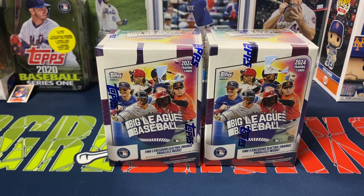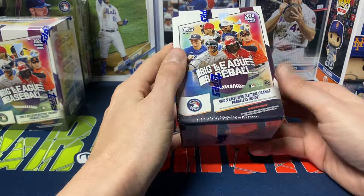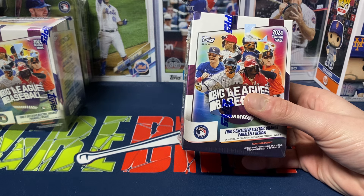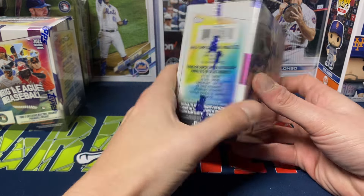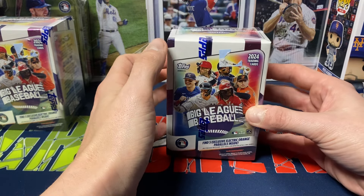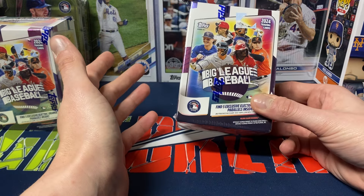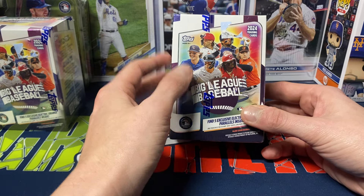They have some inserts that are kind of targeted more little-kid related. So I do think this is a fun product. There's no guarantee of any autographs or anything like that, especially even with the hobby boxes. If you didn't see, I did post a hobby box video loaded up to the channel yesterday, so I appreciate you checking that out after this.